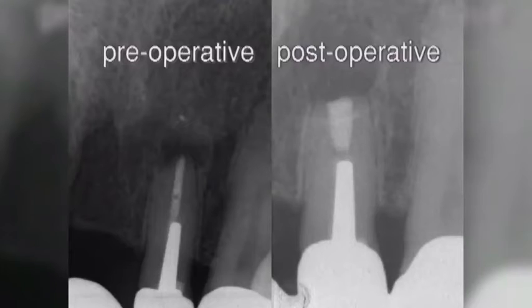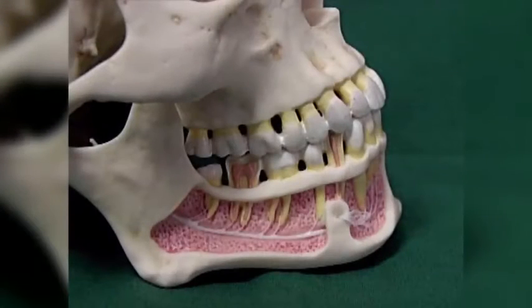The preoperative radiograph reveals a radiolucent area overlying the apex of the tooth suggestive of a radicular cyst. The retrograde filling with a length of 3 mm is observed in the postoperative radiograph. In a similar fashion, a root resection of a tooth is undertaken.